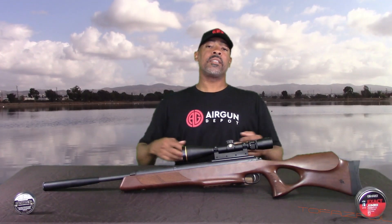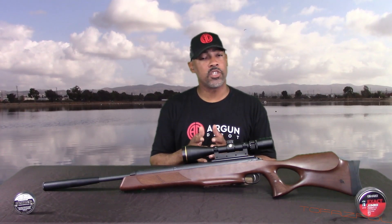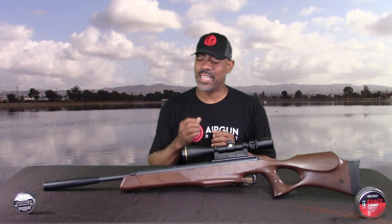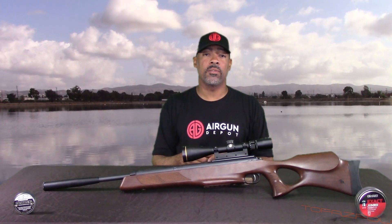Also, before we get started, I want to give a big thanks to my buddy Black Diesel. He's well known on the forums, been around for a very long time. We talked about springers before and he said if you want a really good springer that's solid — great quality, accuracy, smoothness — get yourself one of these RWS Diana 56TH models. He said you'll love it. So let's see.